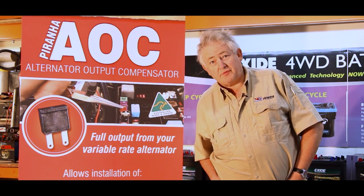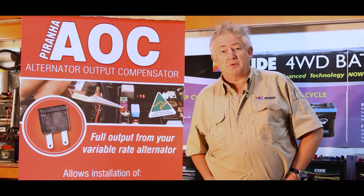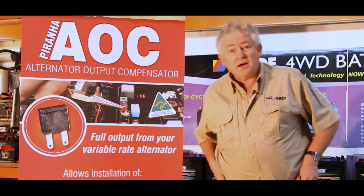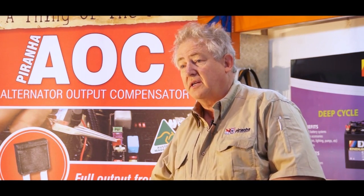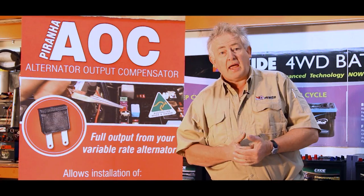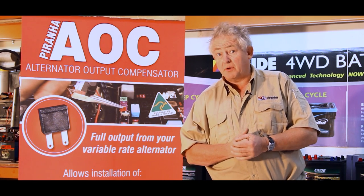Good morning everybody. Alan Johnson here from Piranha Off-Road Products with an interesting little discussion for you. I'd like to introduce you to a new product we have which is called our AOC. AOC is an alternator output compensator — a device that allows you to get the full output of your variable voltage alternator at full amperage at the correct voltage, which is something that's been impossible to do before.